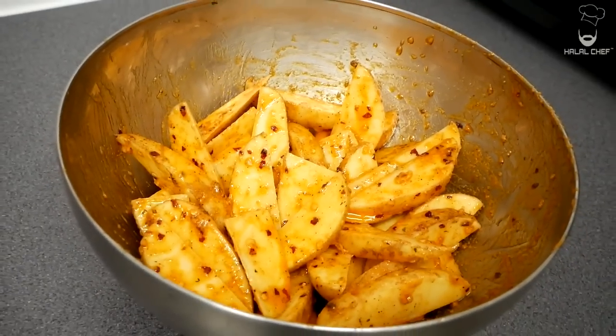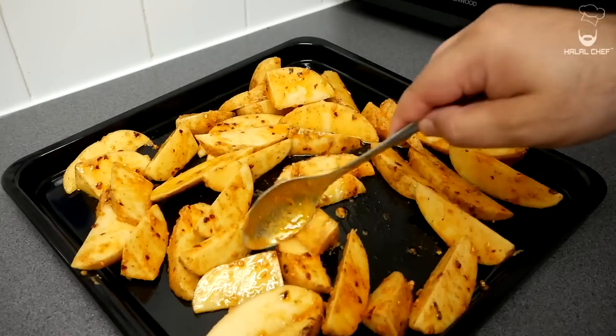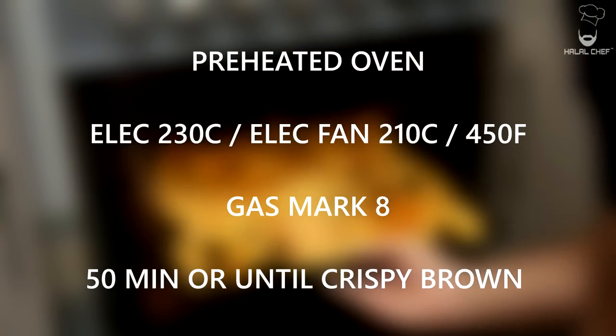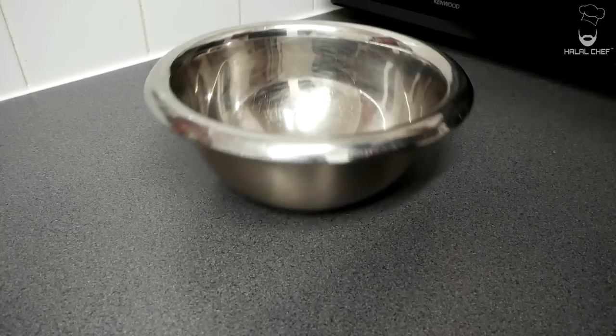As you can see, properly mixed. Remove them onto a baking tray and distribute them evenly. These look great — they're ready to go in a preheated oven at 230°C for around 45 to 50 minutes until nice and golden brown and crispy. Make sure to turn them halfway.